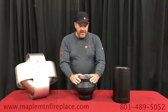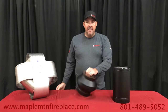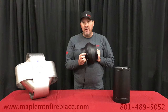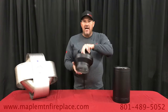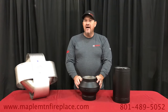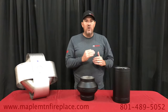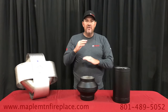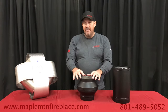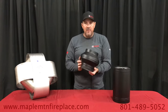It will preheat your pipe to 212 degrees and give you a nice updraft. It also has what's called a thermal switch that's heat activated. Once you light a fire and it comes up to temperature, it will actually shut itself off. You want to keep it plugged in, because as you're burning through the night and the early morning hours, as that chimney starts to cool down when the fire dies, if there is any residual smoke this will kick back on as it cools below 212 degrees.